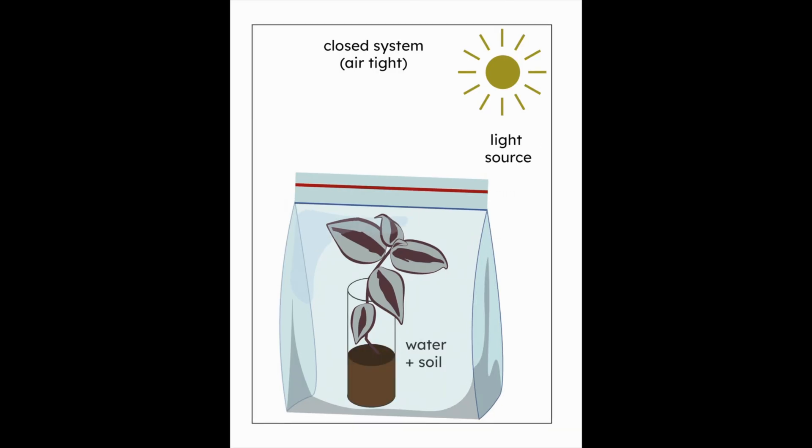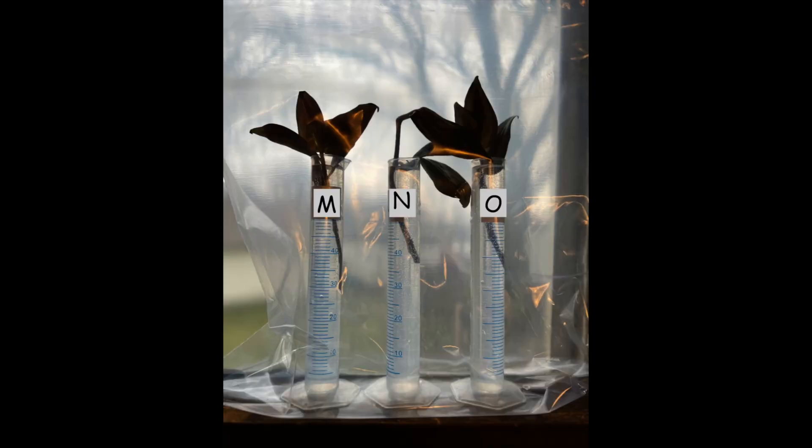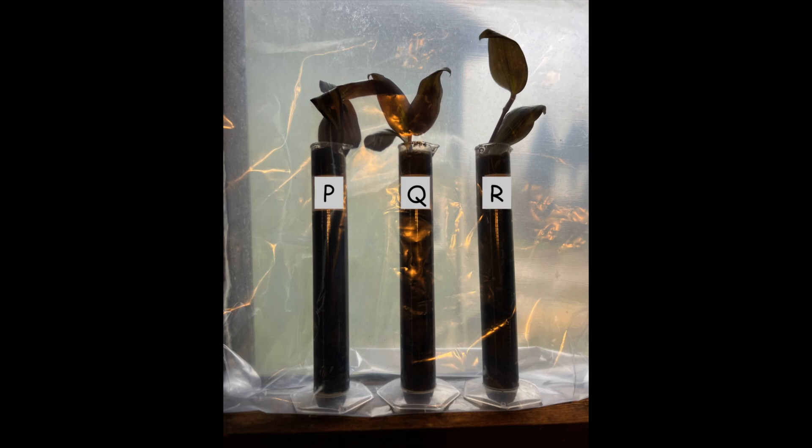The fifth and sixth environments I tested were in closed systems. Plants M, N, and O had water and light but no air or soil. And plants P, Q, and R had water, light, and soil but no air.